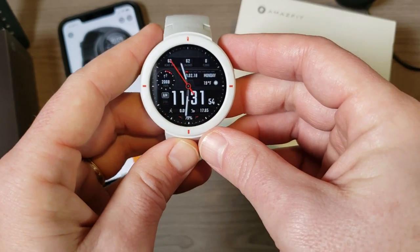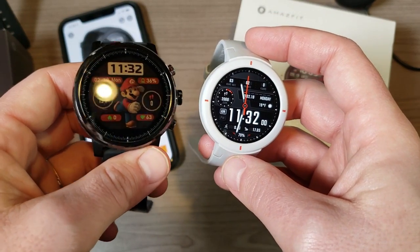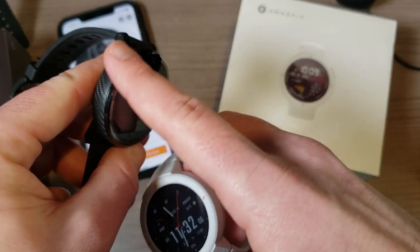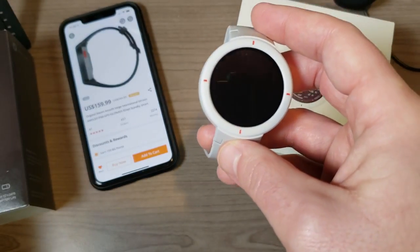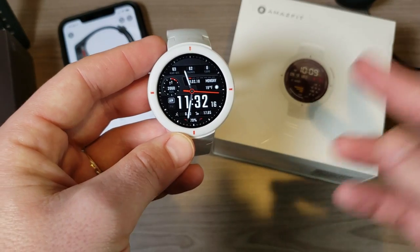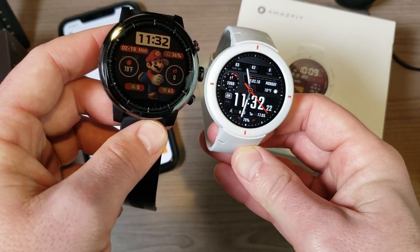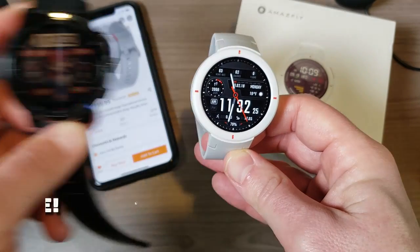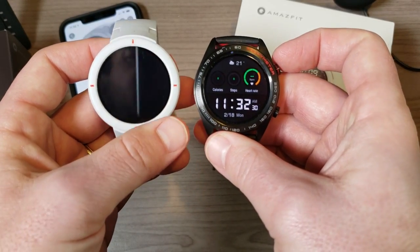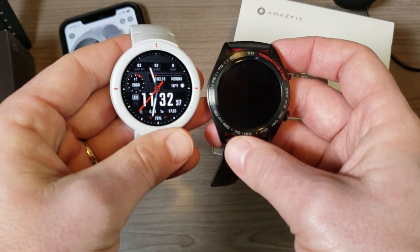This is another watch from Amazfit — this is the Amazfit Stratus. You can see they are very different; this one is obviously much larger and built of slightly more premium materials. The Verge is probably more for the average runner and average person working out. If you're interested in a video comparing these two, stay tuned to the channel because I'll definitely be doing that. I'm also going to be comparing the Amazfit Verge with the Honor Magic Watch, which is very similar to the Huawei Watch GT.